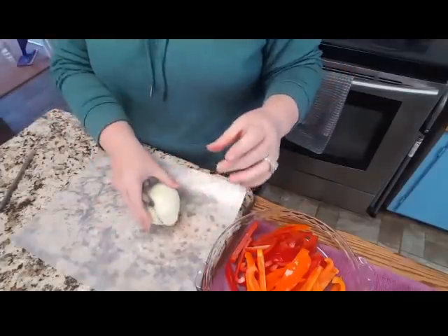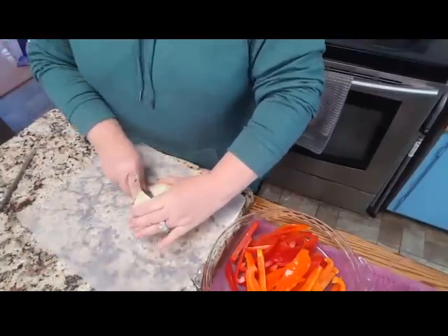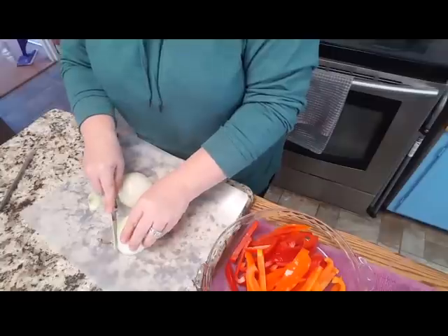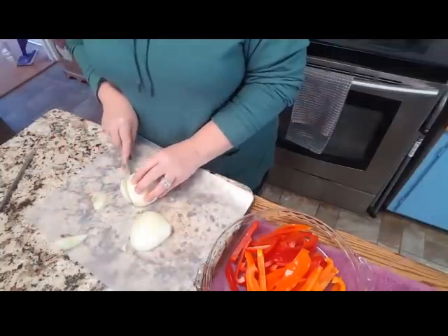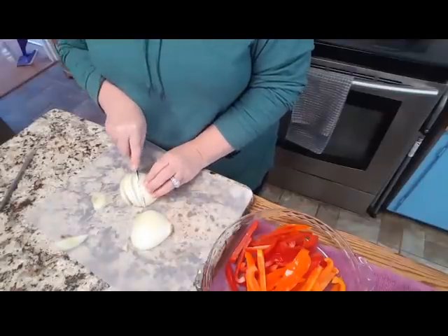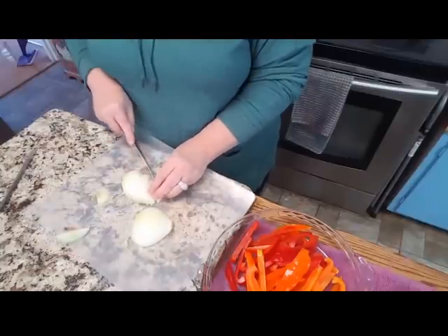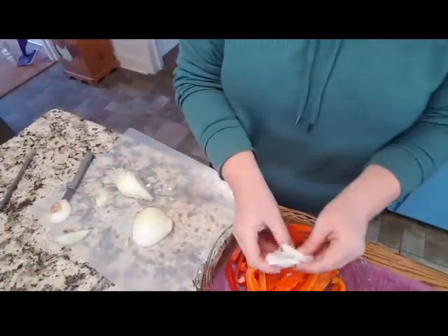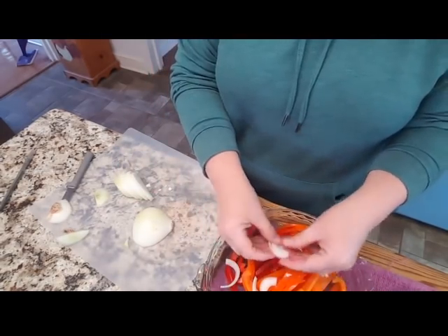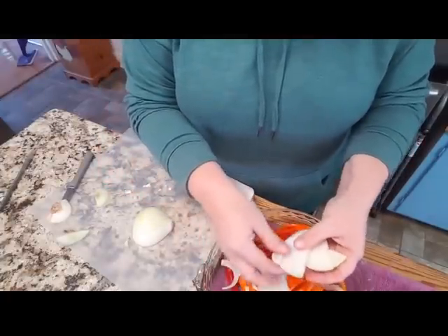I've just peeled my onion, and I'm going to cut it from the root end to the stem end — just cut it in half. Doesn't have to be perfect. I'm going to cut the stem end off of both, then I'm just going to slice and do little half circles. Then we'll come over here and separate them — separate them best you can before you get them in the pot, because sometimes it's hard once you get them in the pan.